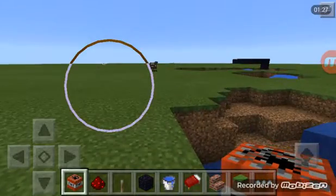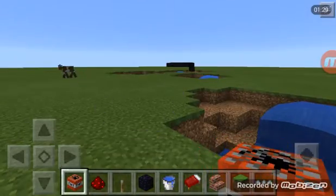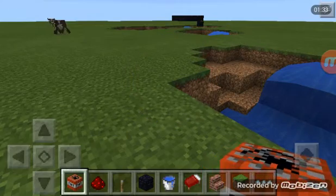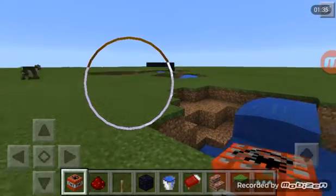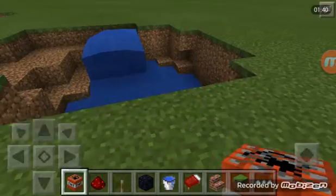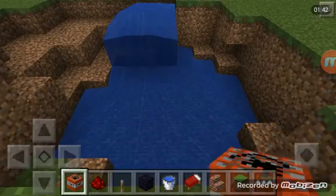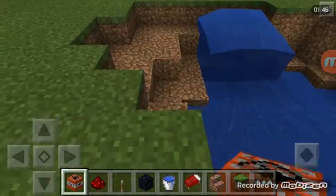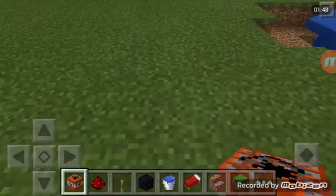Over there is just the testing of my human cannon, and it failed the first time so I had to redesign it. Just follow this design I just showed you and you will be fine as long as you are in creative.